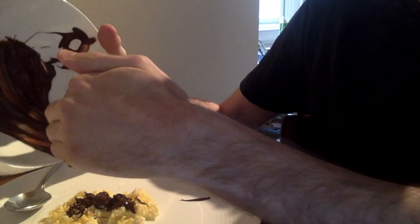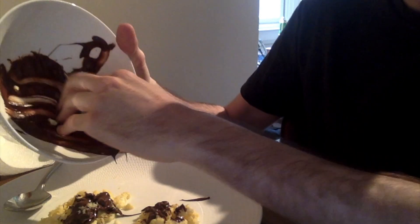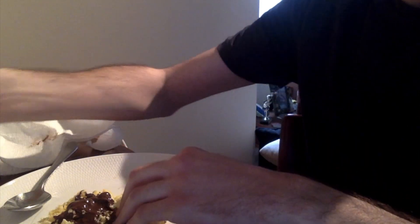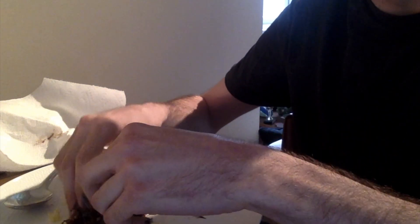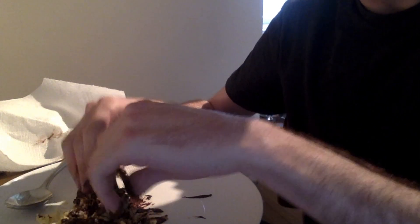You might have some chocolate left in the bowl, so just scoop it out and put it on the eggs like that. Don't worry if you get a little messy — you can clean it up after. Yum! That's fantastic. Then you just want to mix the eggs with the chocolate so you get a nice coating on all the eggs.